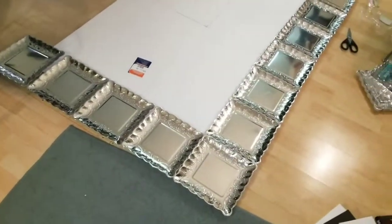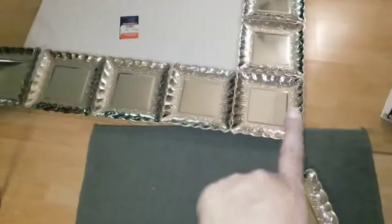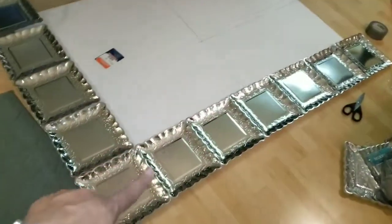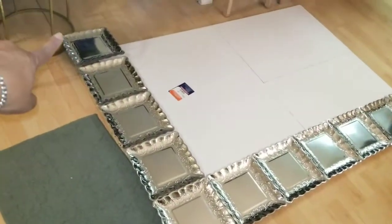I lined out the bottom part of the border and the side. On the side it's going to be five plates across, and across the bottom it's seven plates going the long way — so seven wide and five tall.